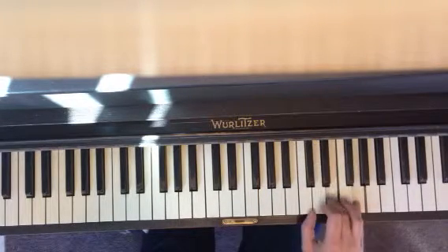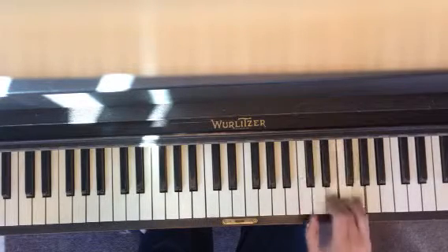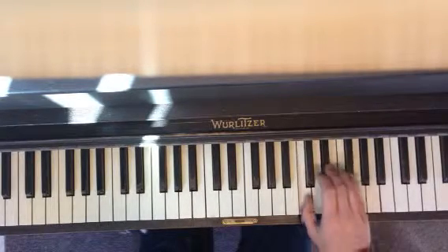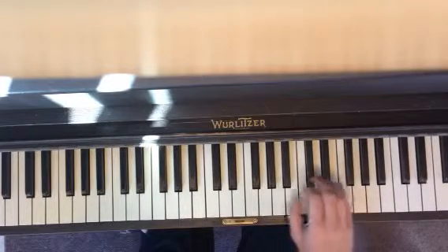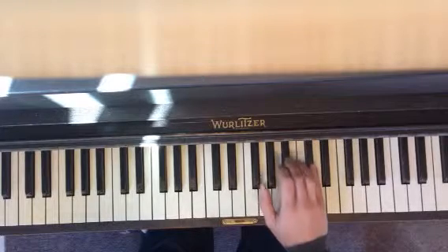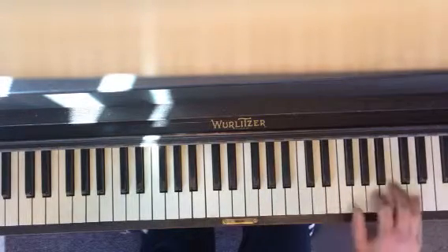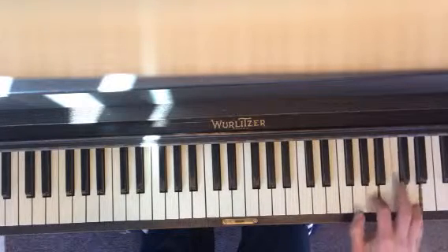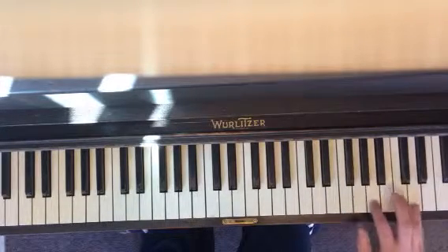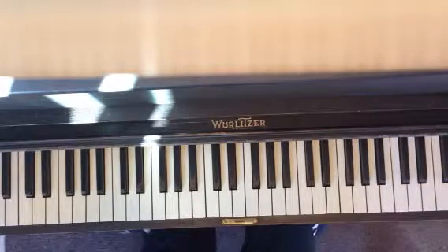Turn up to C, back to G. And D is just A, C, E, and D.